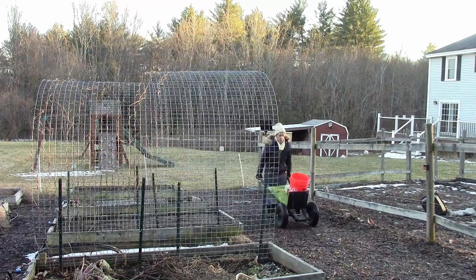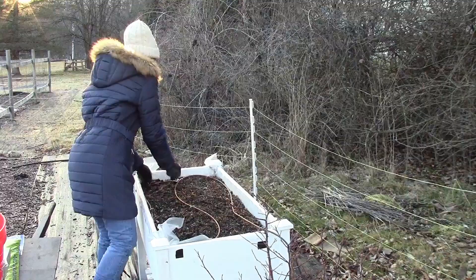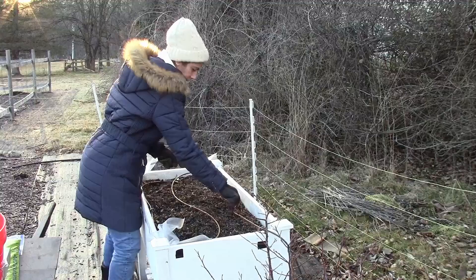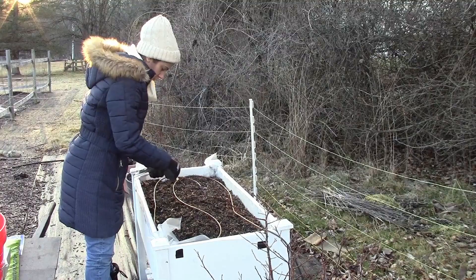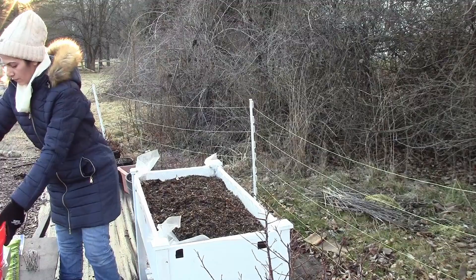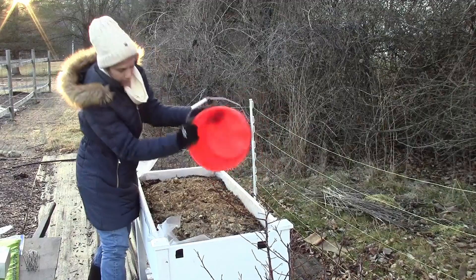What I did is I grabbed some chicken manure and brought it in here. I took off the irrigation off the bed, put down the chicken manure, and spread it evenly across the raised bed. Then I grabbed some potting soil that I had sitting around - it had thawed because our temperatures have been fluctuating drastically. We've been having some cold days and then some really warm days, like today is in the low 40s.